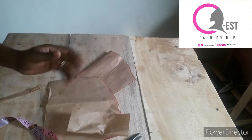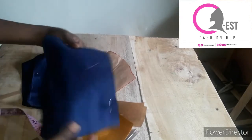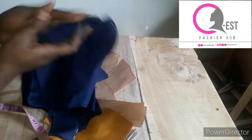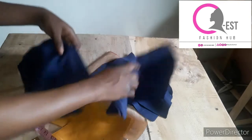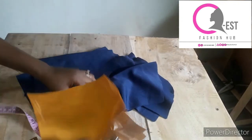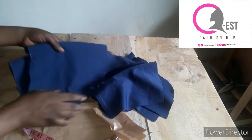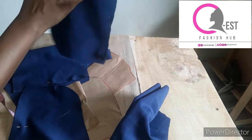I've gone ahead and cut all pieces on my fabric. This is the hood lining, this is the main hood, these are the two sleeves, this is the body of the hoodie, and this is for the wristband. Guys, I'm going to go ahead to the sewing of the hoodie.